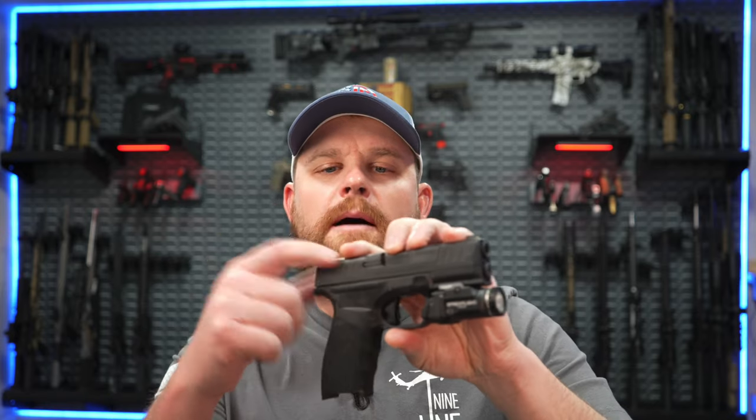What's up guys, welcome back. Today we're going to talk about the Springfield Hellcat. I just got the new optics adapter plate from C&H Precision. Now if you haven't seen my other video that I did on this, I'll link it down below. I had some problems with the first plate they sent me, so I just got the new updated version, so let's take a look at it.